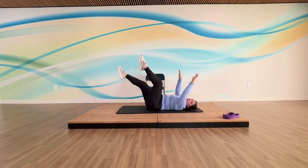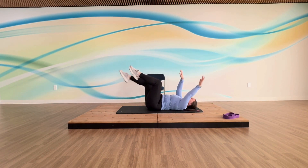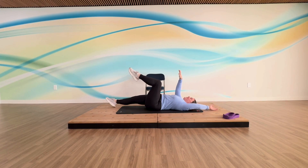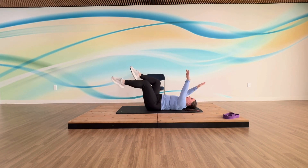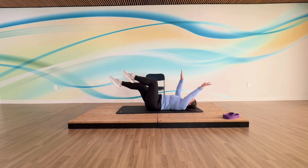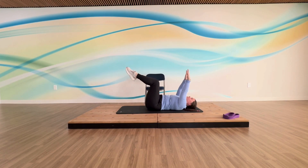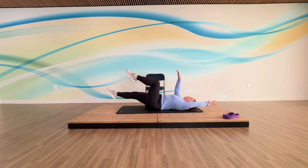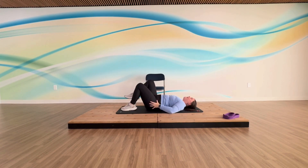Now you see why they're called dead bugs. Down and extend, down, and extend. Two more each side. Last one. When you're finished with your dead bugs, take your feet down and take three recovery breaths — hands wherever is most comfortable.